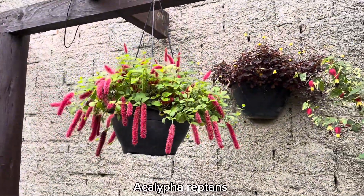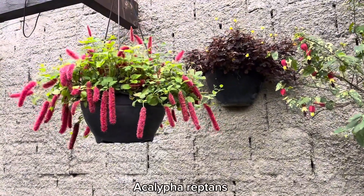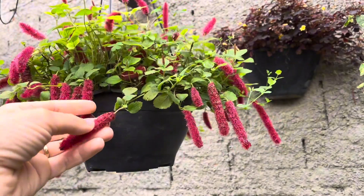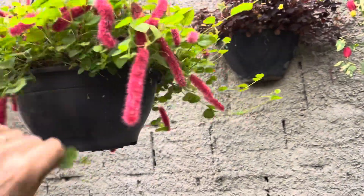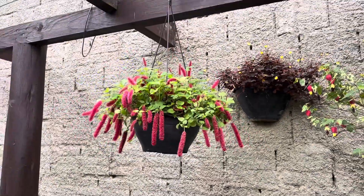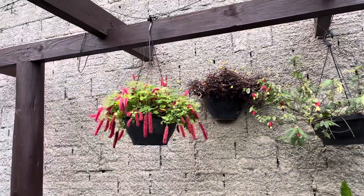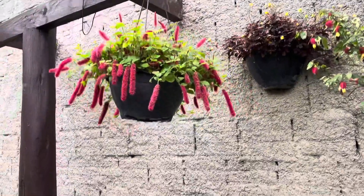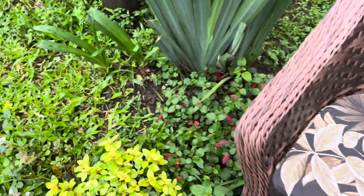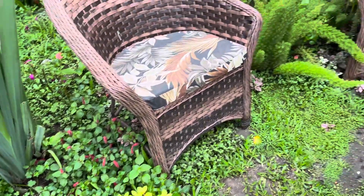Vou aproveitar pra tirar alguns matinhos que vão crescendo aqui. Essa aqui é a flor rabo de gato — é uma planta nativa da Ásia. Pode ser cultivada tanto a meia sombra quanto a sol pleno. Fica linda pendente, gente — ela cresce mais ainda, fica bem pendente e bem bonita. Embaixo da minha laranjeira eu tenho um maciço bem grande dela. Também tenho ela aqui no chão — é uma ótima forração também, e até pra plantar embaixo de alguma árvore onde outras plantas não vão bem.